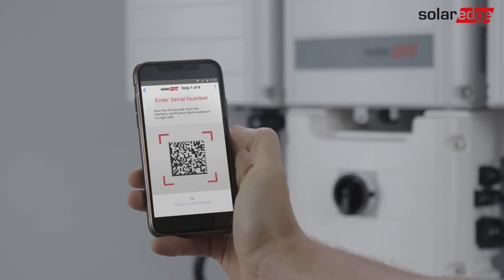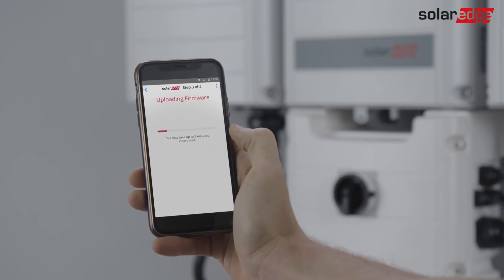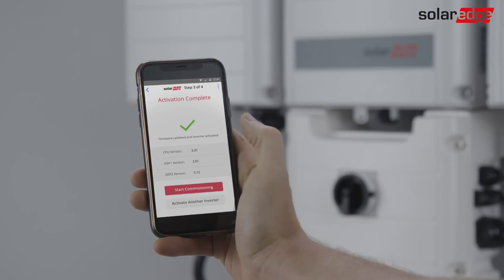Hello. This clip shows how to upgrade, activate and configure the inverter using the SolarEdge Inverter Setup application.